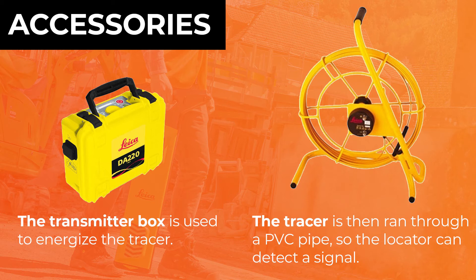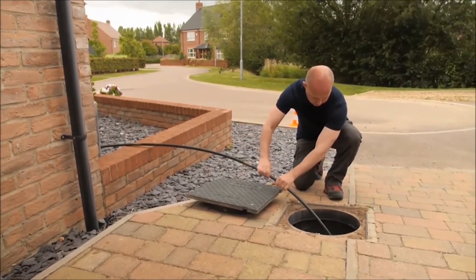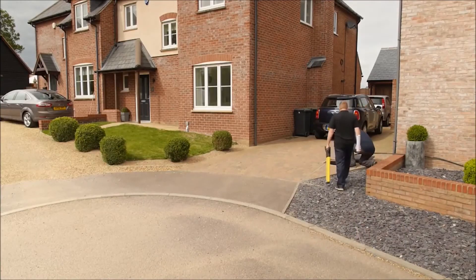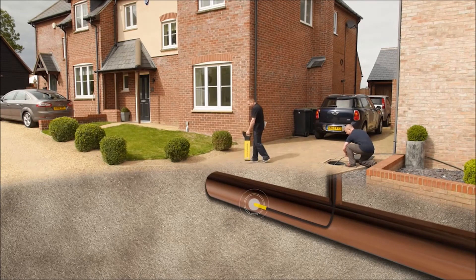With the transmitter you can also add another accessory called the trace rod. The trace rod can be used with both the 100 or the 200 series, and you'll use that if you have a PVC pipe that you're trying to locate. You energize the trace rod and run it through the pipe where the utility locator will be able to pick up everything.